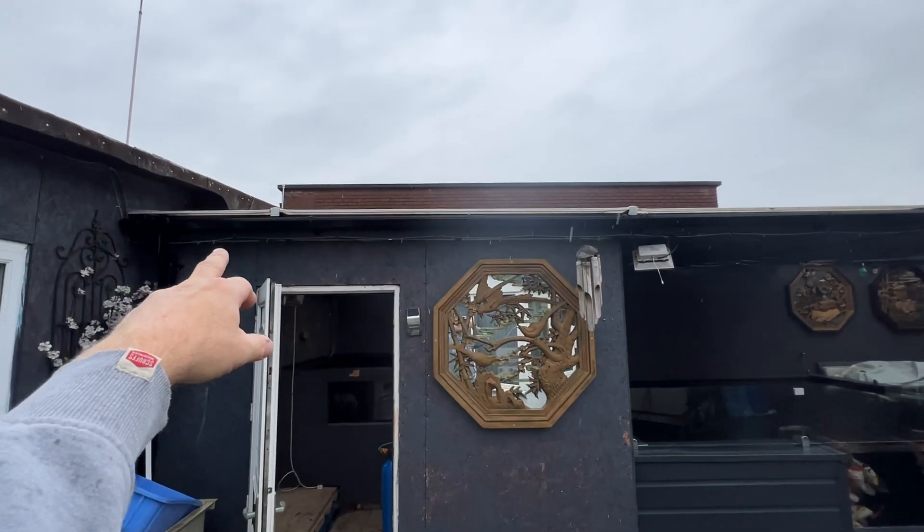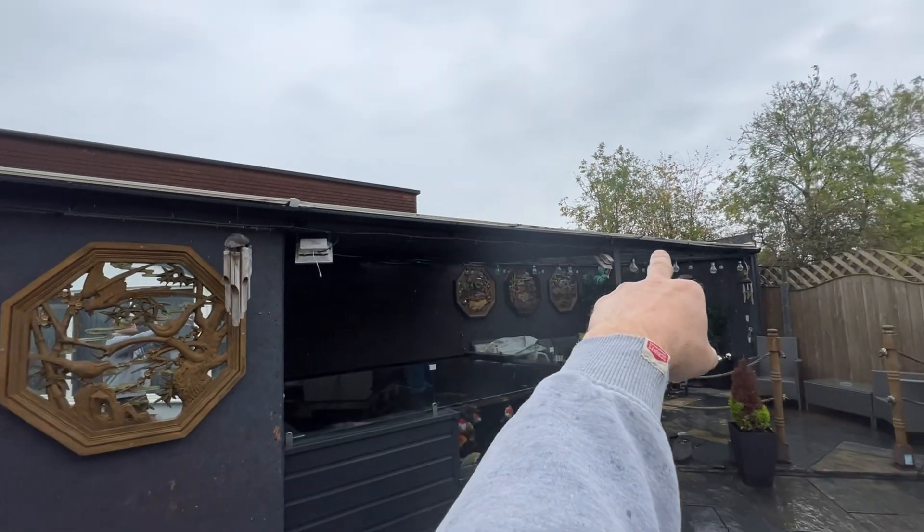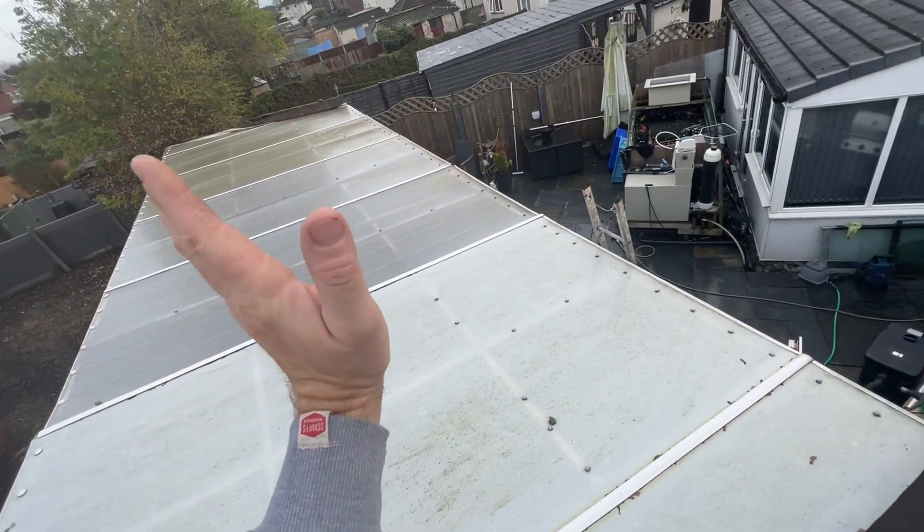Hi everyone, welcome back again. This video is about the solar system we've gone across here. I've worked out there's nine panels going across in this roof here. It is south facing.